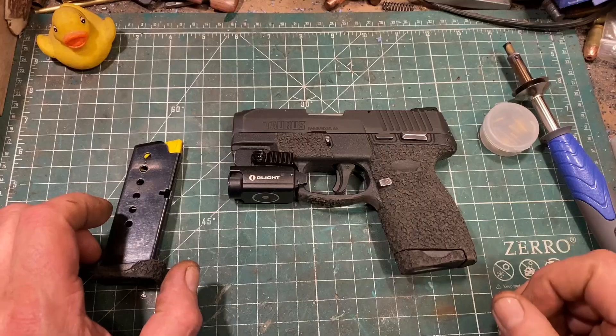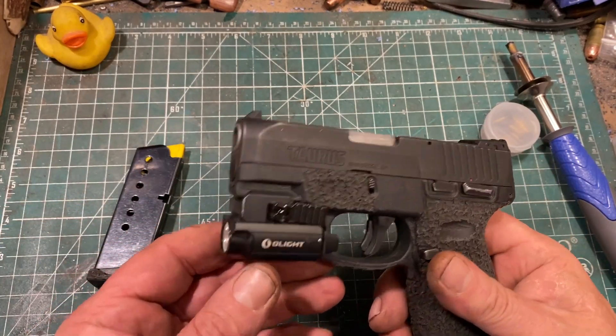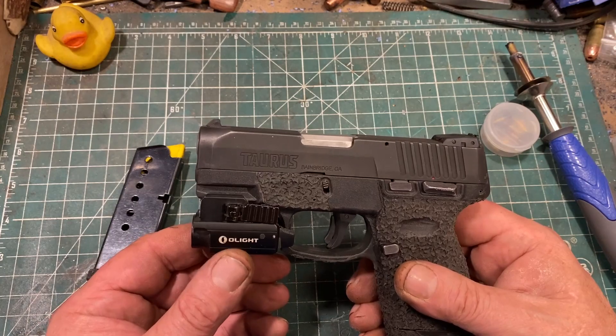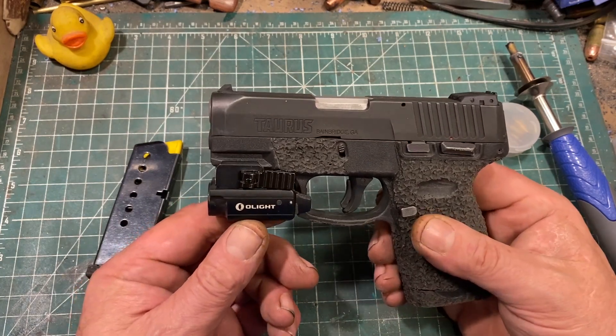Let's go to the tabletop now, because this gun looks rather different than when it started. The first real change was the addition of the O-Lite, which a friend gave me. I put it on this gun because it's a very compact light and it fits. I like the O-Lite, and since I don't plan on shorting out a car battery with it, I'm not really worried about it exploding.